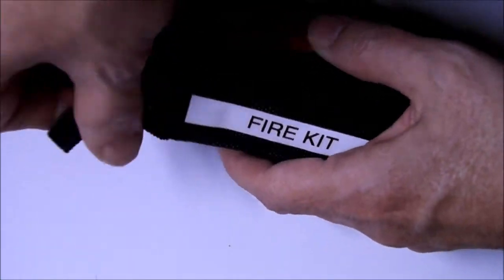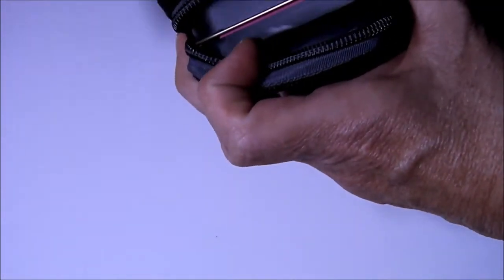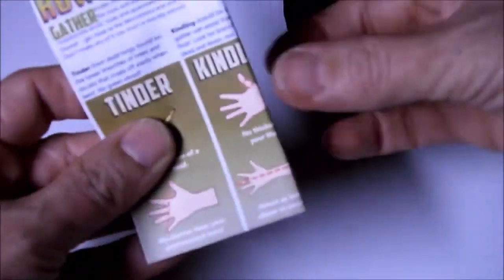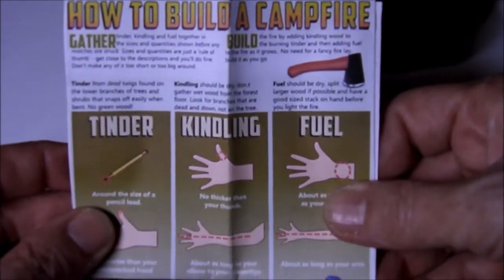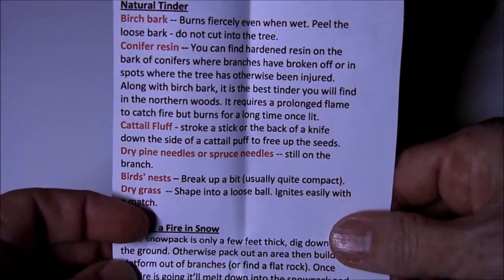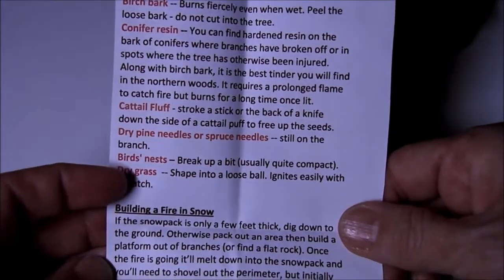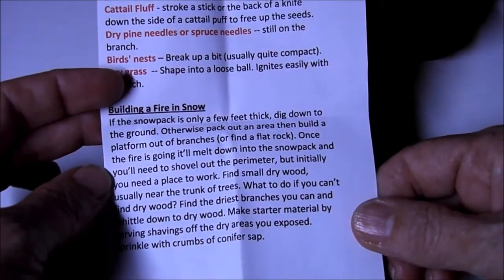When you open it up, we have some instructions here. Just in case I forget, or someone else is using my kit, I have 'How to Build a Campfire' with really easy illustrations. It gives some ideas, and on the back I have some reminders of natural tinder such as birch bark, conifer resin, cattail fluff, dry pine needles, etc. I also have some hints on how to build a fire in the snow, so I always keep that with me.